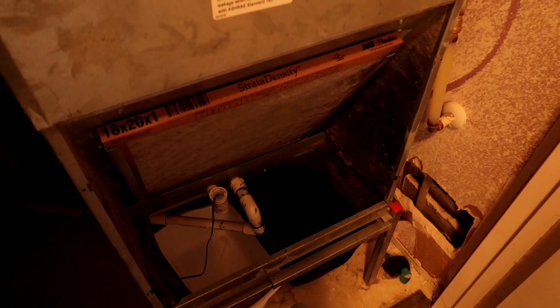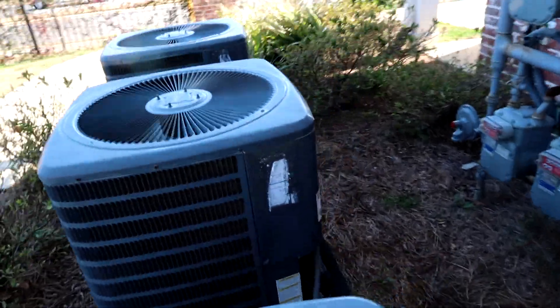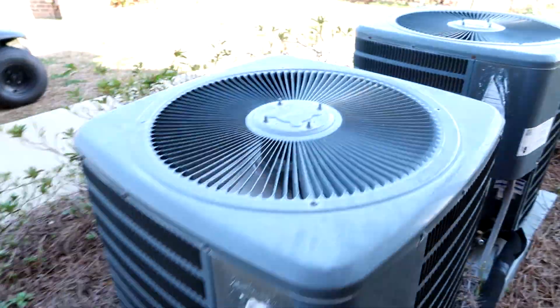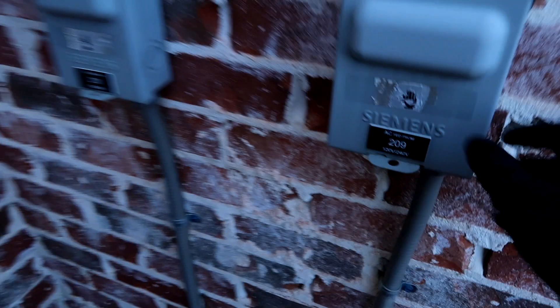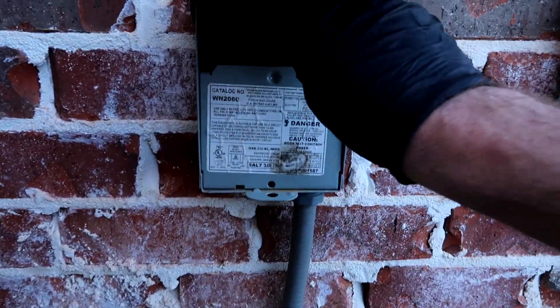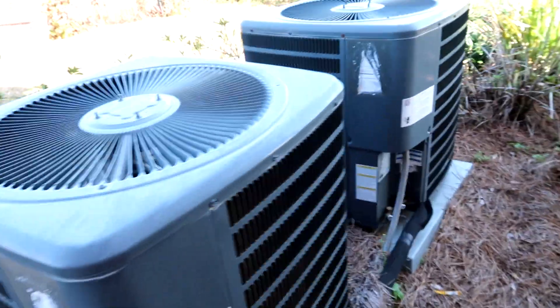Inside's coming on, let's go check the outside. Whoa, that thing sounded rough! Sounds like a bad compressor on that one - holy cow.